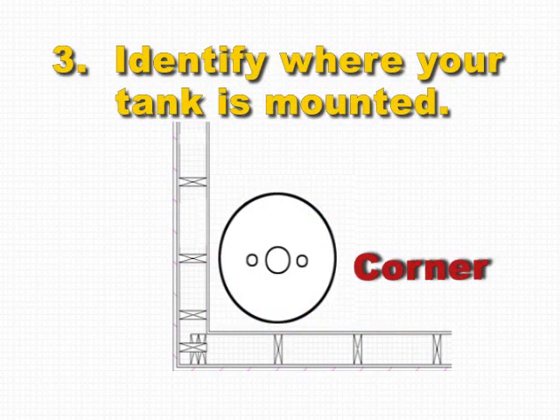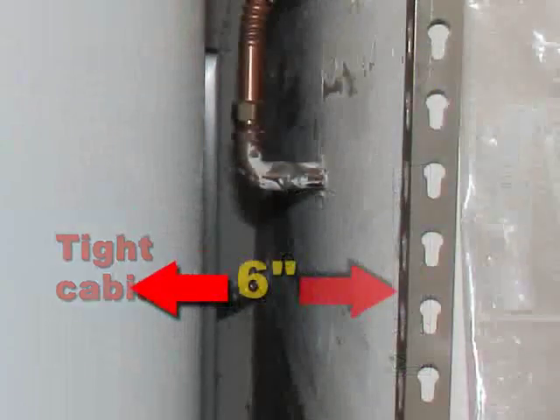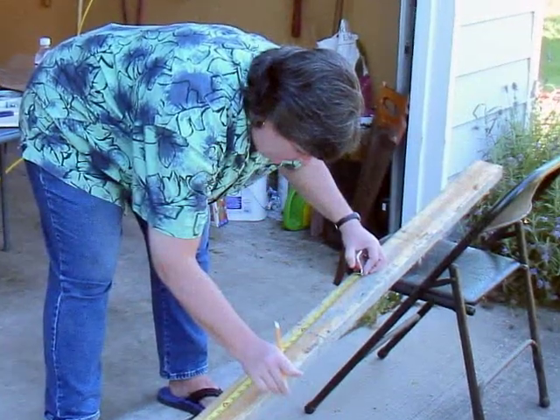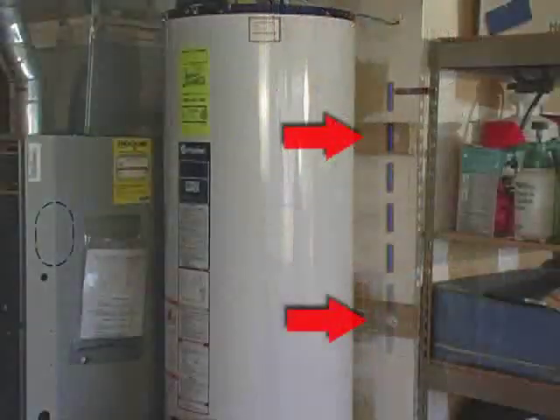Step 3: Is your tank by the walls? A corner? On straight walls? Tight in a cabinet? Or 6 inches or more from a wall? Our tank is away from the wall and requires the installation of a 2x4. After measuring and cutting, we use lag bolts and washers to attach the 2x4 to the studs.